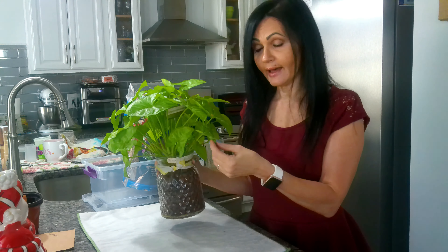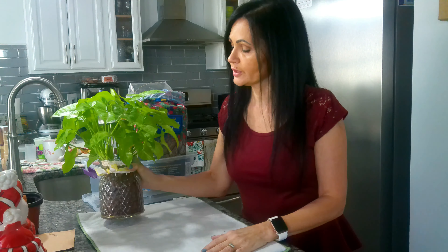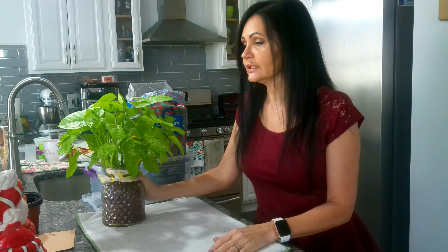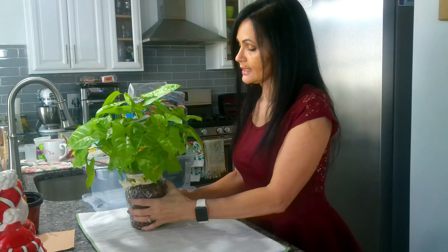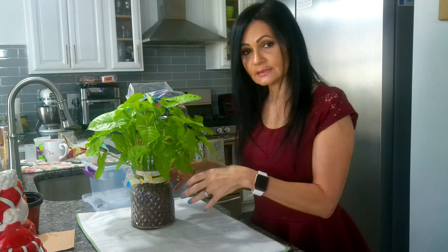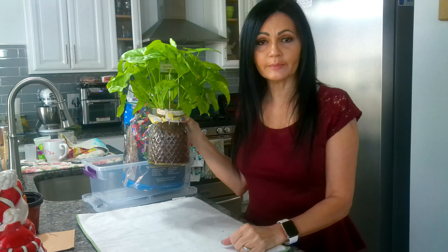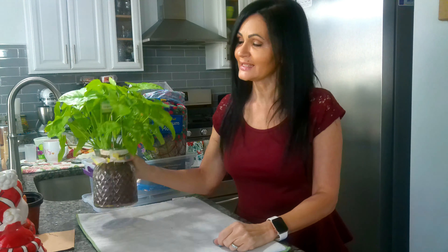I've had it for probably a year and a half, and it's been growing in LECA — not soil. If you're not familiar, LECA is an acronym for Lightweight Expanded Clay Aggregate. They're baked clay balls that you plant your plants in instead of using soil. I did a little research on this; it has its advantages and disadvantages, and this was more like a test for me. After a year and a half, I can put my two cents in.